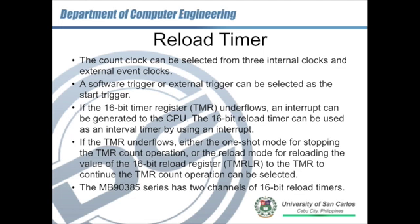For the reload timer, you can select the count clock from three internal clocks and external event clocks. This is one of the timers that allows external clocks to drive the timer. The software trigger or the external trigger can be selected as the start trigger of the timer.